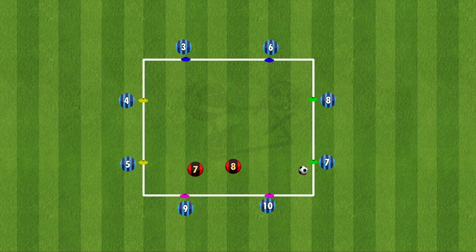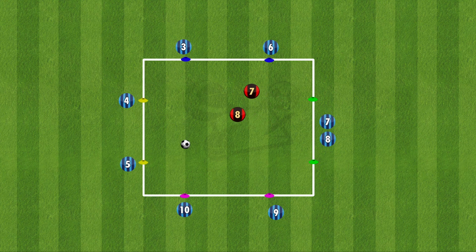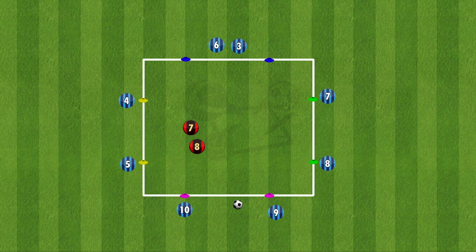The way this drill works on awareness is the players are in pairs in the colours. If a green passes to a green they don't need to move, but once the green passes to a different colour, the two greens need to switch places. Both players need to be aware, and the player receiving the ball needs to be aware that they can't play back to that cone until the new player arrives.